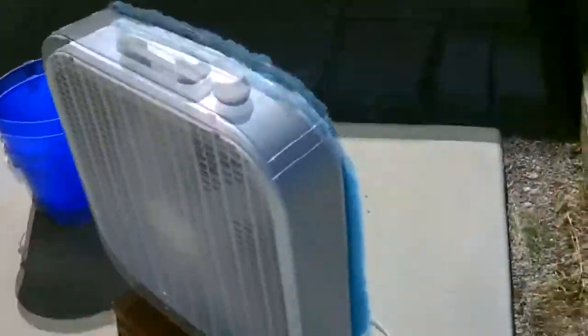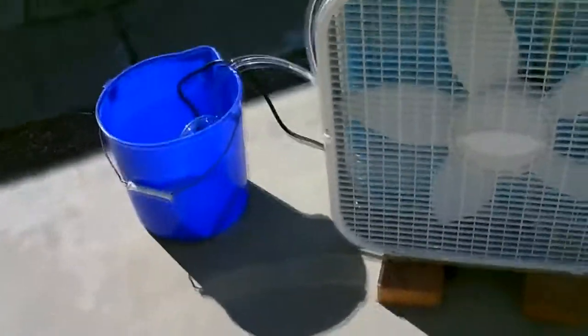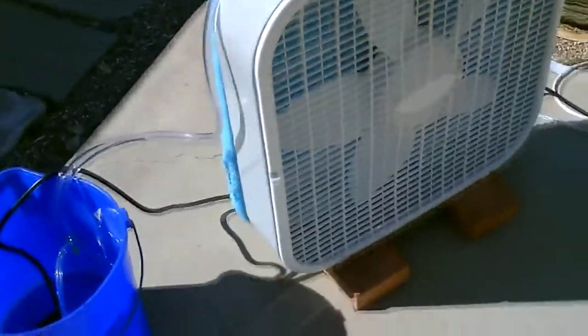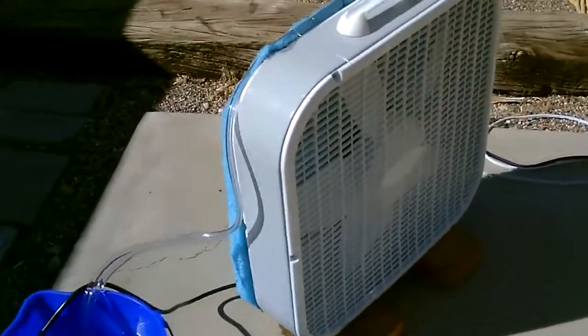If you put it in your window, just make sure the back end hangs outside your windowsill. And if you put it in the doorway of your home, just make sure the back end is hanging over the front porch or sidewalk in front of your house. So you've got to be careful using this inside, or pop it up and catch the water with a drip tray underneath it.